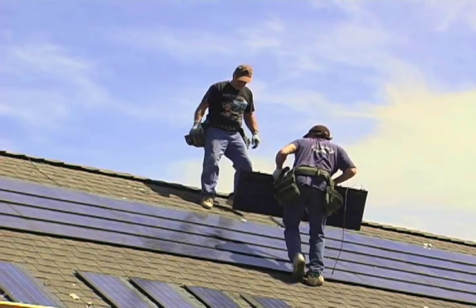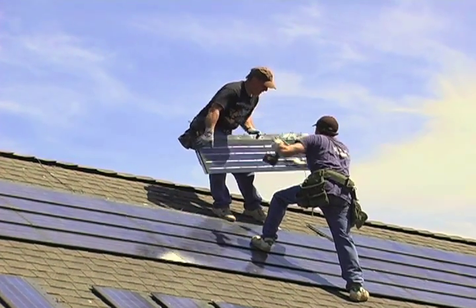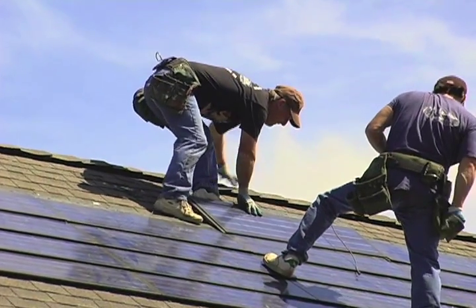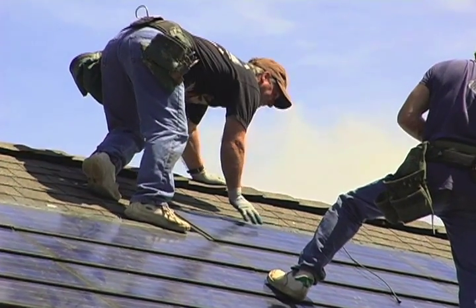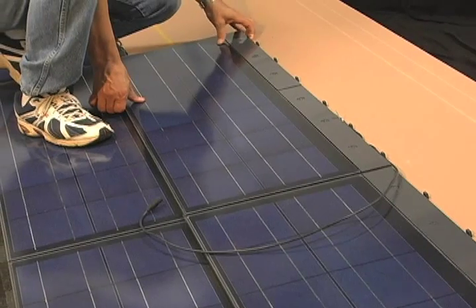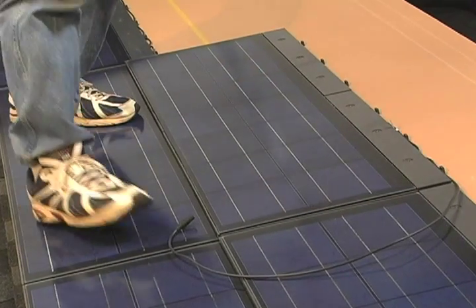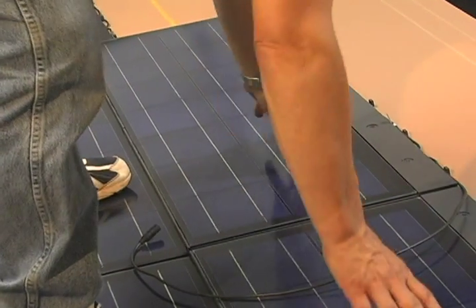Sun Energy shingles have a snow load rating of 250 pounds per square foot, and they can be walked on once properly installed. However, extreme care must be taken. The surface of the shingle can be slippery, especially when wet. Only trained roofing personnel with the appropriate safety gear should walk on the modules.